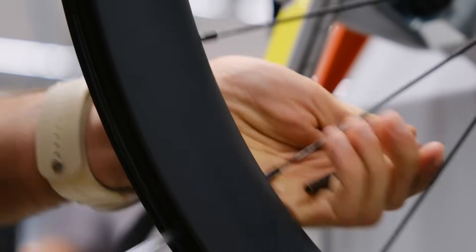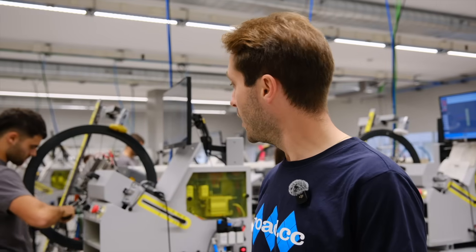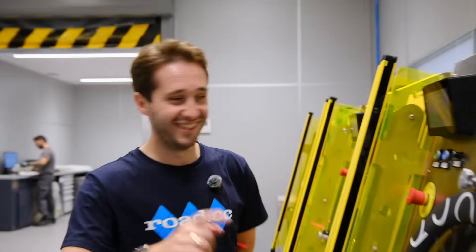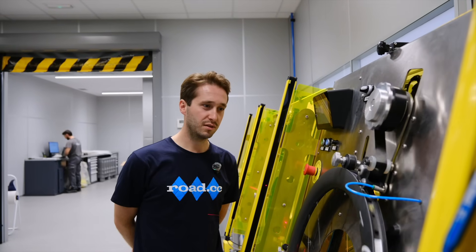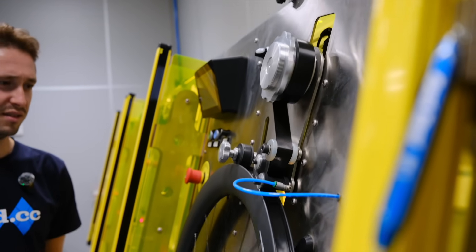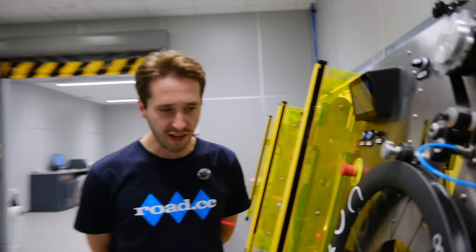It is crazy to see the speed that these guys work at, but with such precision detail — it's absolutely tough, really, in a sense. There is another step after this — we need to take this into the next room. I've taped some wheels in my time; I think this might be the easiest job I've ever done. And it heats it up as well.